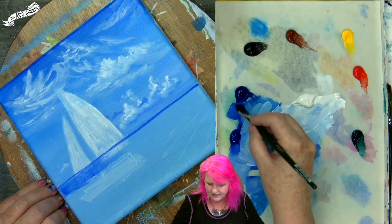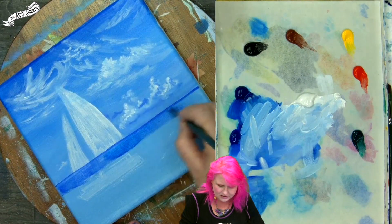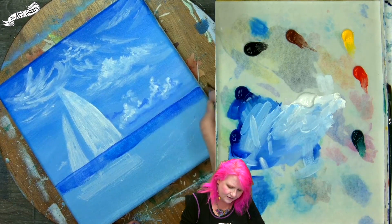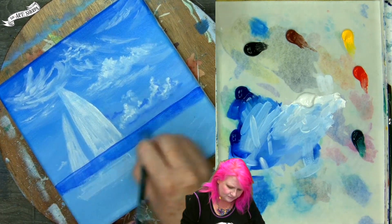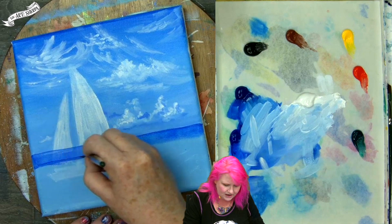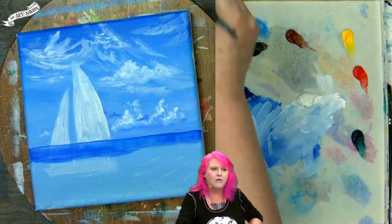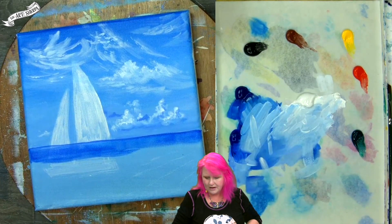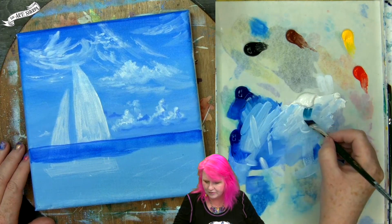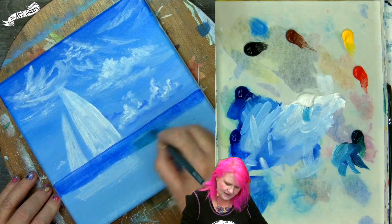I'm going to come back to my ultramarine blue and my phthalo blue. I'm going to turn my canvas because I have a straighter, more controlled stroke at this angle — I'll pull the stroke into me and that helps keep it straighter. You could also use artist tape if you're not as confident. This distant water is a bit darker, leaning a little more to the ultramarine. Coming forward, the water is going to go a little more turquoise or green. So I'm going to take a little of my phthalo blue over to my phthalo green and mix a greener water.